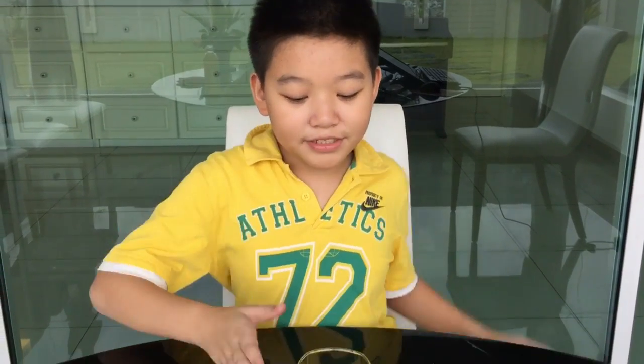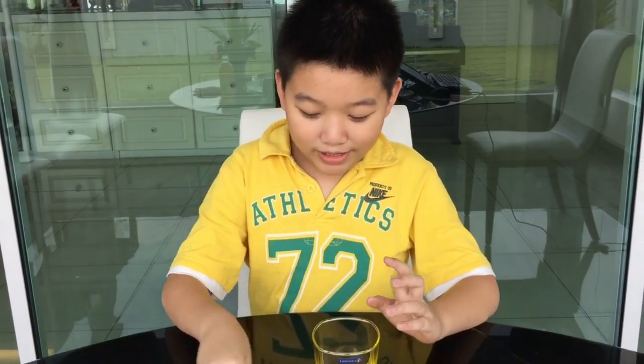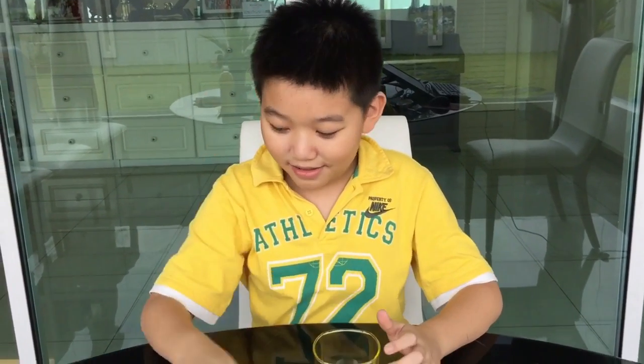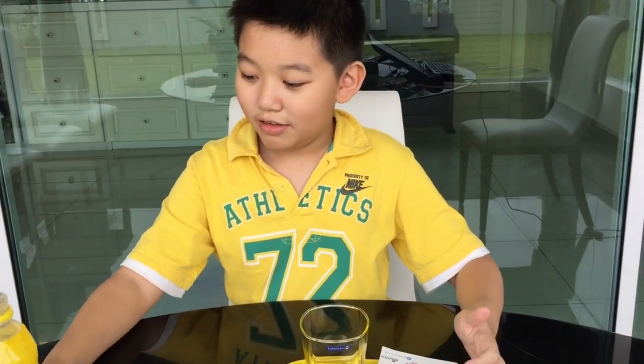Hey guys! Today I'm going to do a little magic trick. First you need a glass, a coin, and a card. You also need some water.